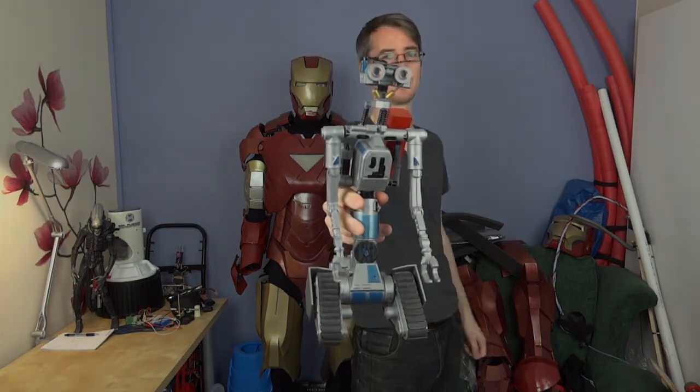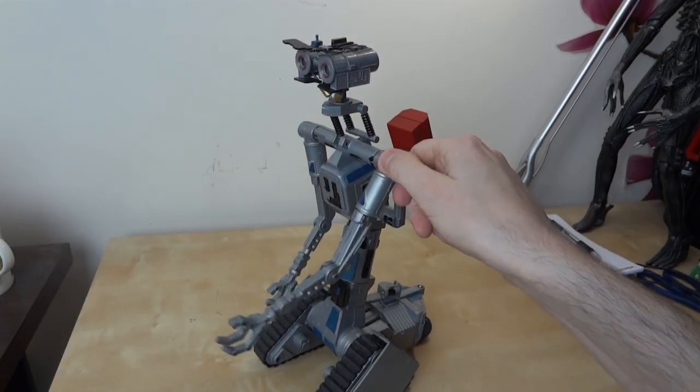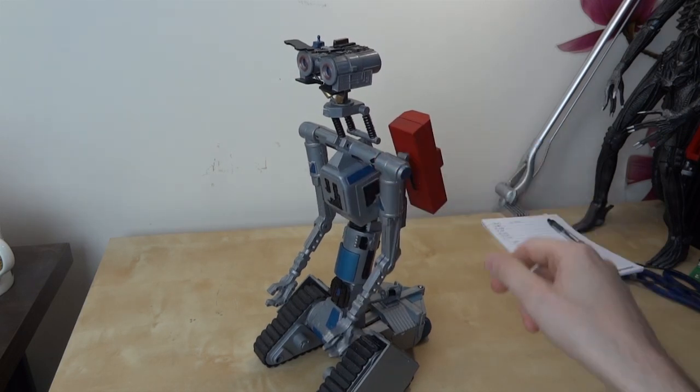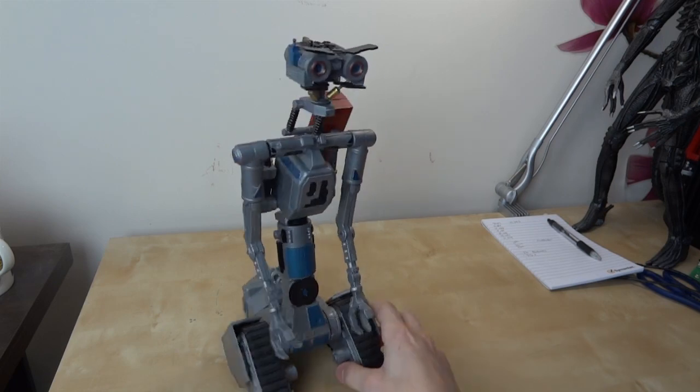Hello, it's James from xrobots.co.uk. This is part two of my replica build of Johnny Five from the 80s movie Short Circuit. This is my toy Johnny Five — the build I'm going to do is going to be substantially bigger. If you want one of these, I will tell you where you can get one shortly.